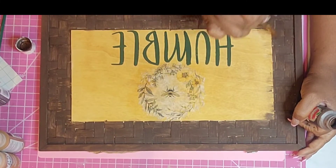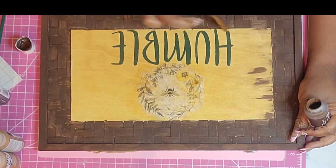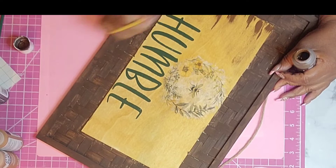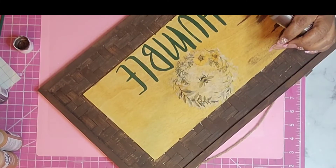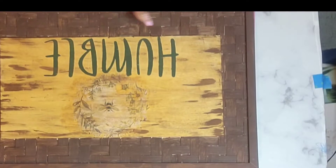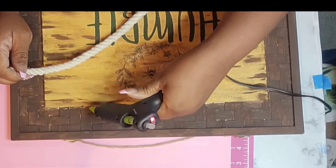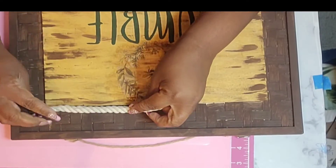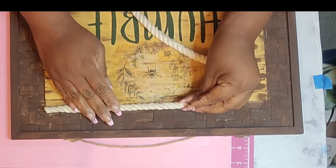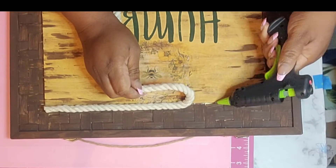I am obsessed with this font right now — I believe it's the DTC Autumn font in Cricut Design Space. If you don't have a Cricut machine, you can still accomplish this using stickers from Dollar Tree, Walmart, or by freehanding it. I still felt like this was missing something, so I did some distressing. At first I thought maybe I shouldn't have, but I really feel like it needed that little piece.